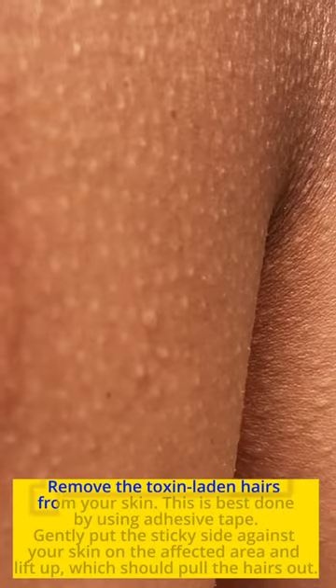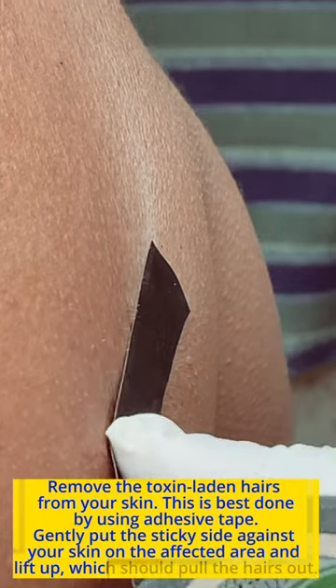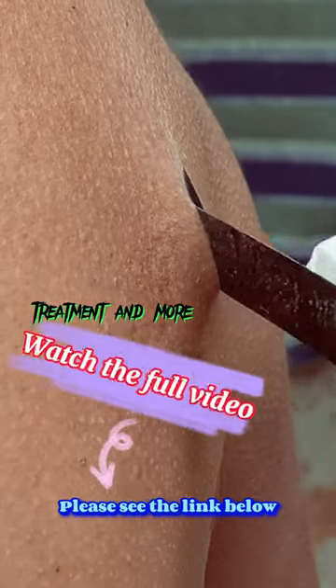Remove the toxin-laden hairs from your skin. This is best done by using adhesive tape. Gently put the sticky side against your skin on the affected area and lift up, which should pull the hairs out.